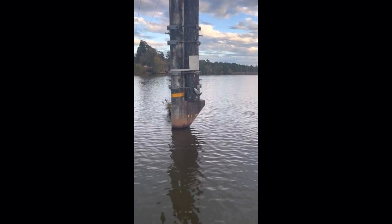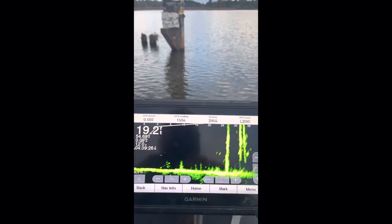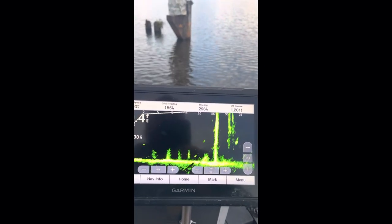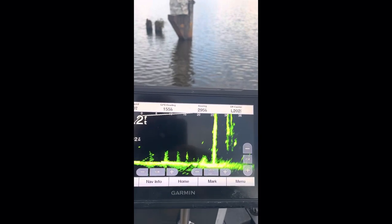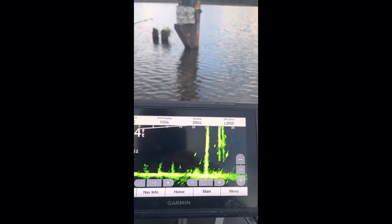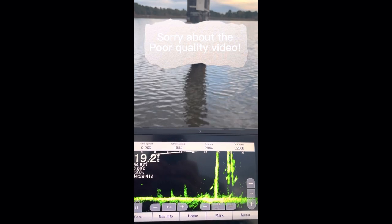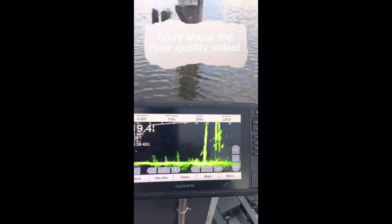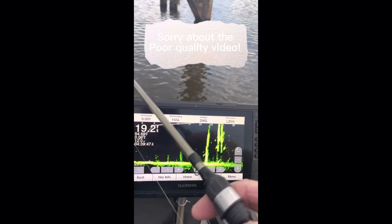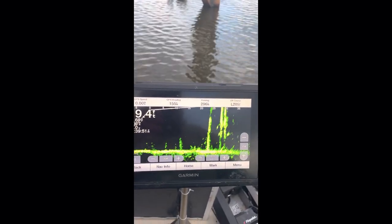I'm going to chunk my lure and show y'all exactly — now this is where it's going to get shaky because I gotta switch hands. But I think I can do it. Give me just a second. I know this is not the best way.